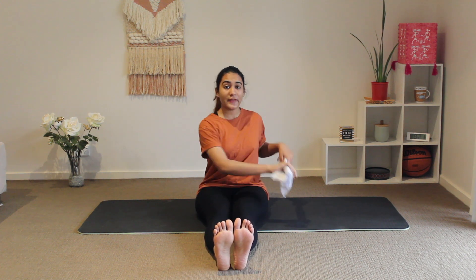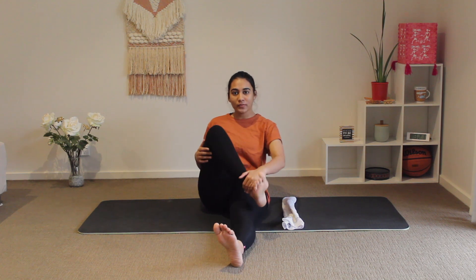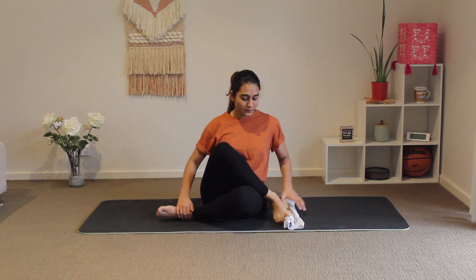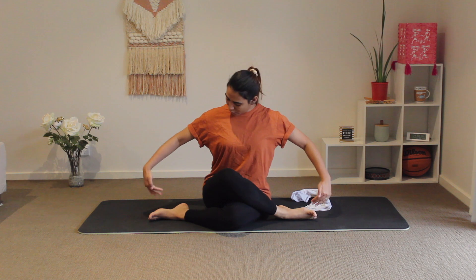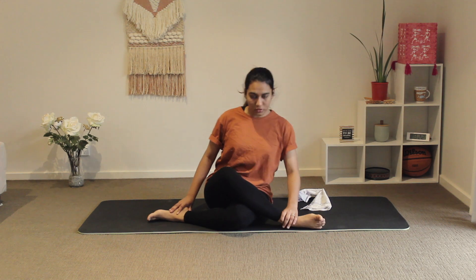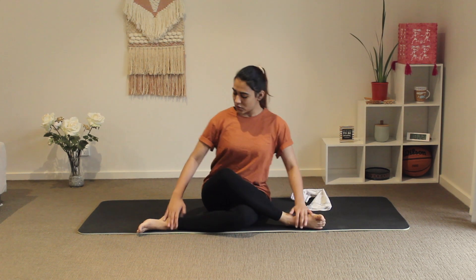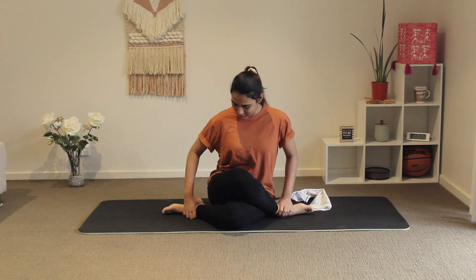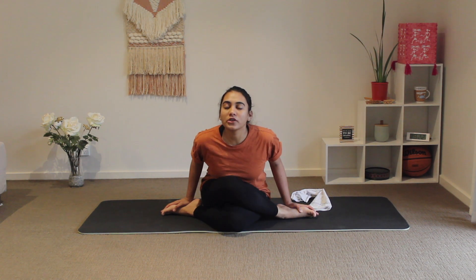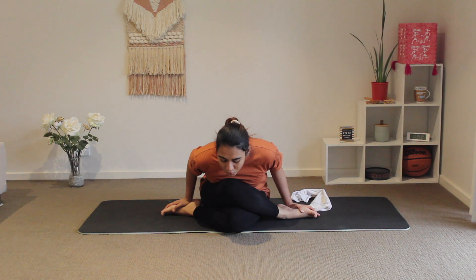For the practice of this asana you might require a prop like a napkin, so keep it handy. Now we fold our right leg from the knee and get it on the left thigh. The left leg will be folded from beneath. Make sure that both the feet form one line with each other. Remember not to over-pull the leg which is underneath. Back straight, both palms on your foot — first we inhale, then exhaling, getting our chin to the knee.